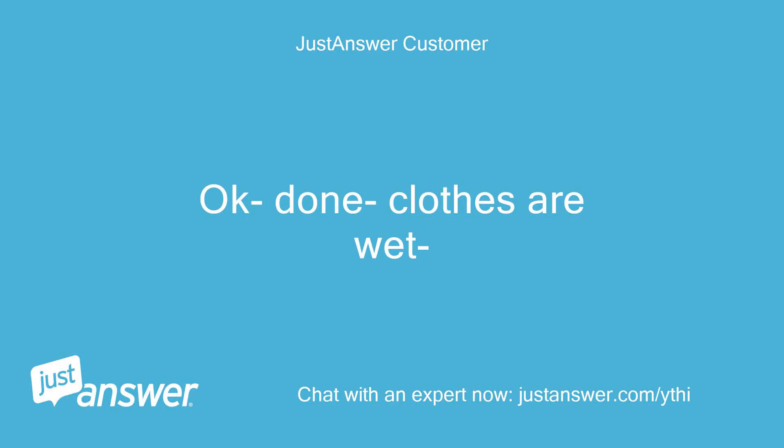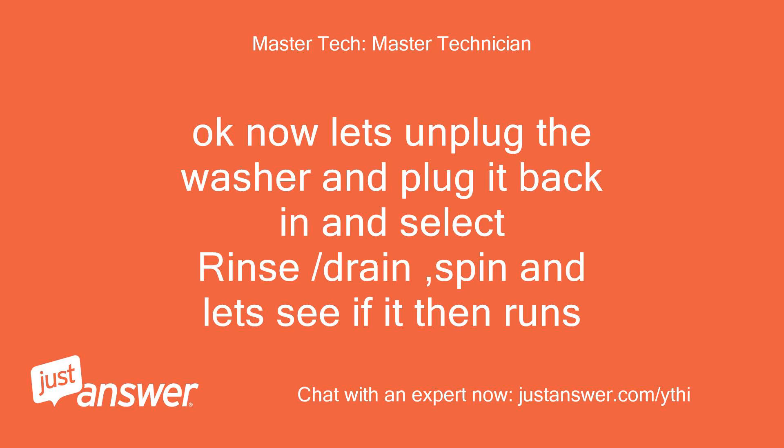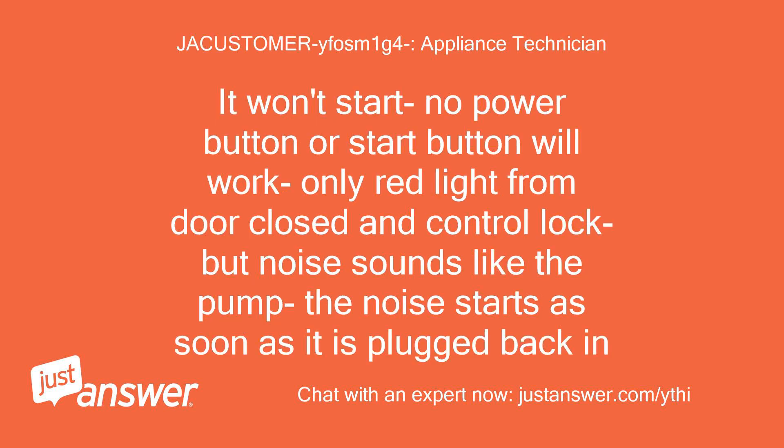Okay, done — clothes are wet. Okay, now let's unplug the washer and plug it back in and select rinse/drain spin, and let's see if it runs. It won't start — no power button or start button will work, only red light from door closed and control lock, but noise sounds like the pump. The noise starts as soon as it is plugged back in.